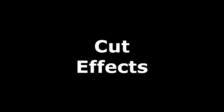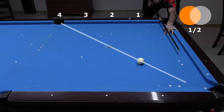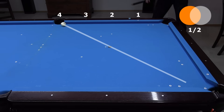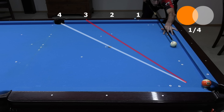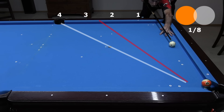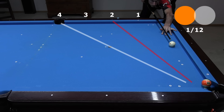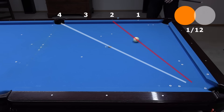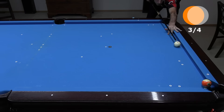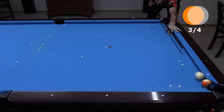Now let's look at the effect of ball hit fraction changes. A half ball hit shifts four diamonds across the table. A quarter ball hit shifts three diamonds across the table. An eighth ball hit shifts two and a half diamonds. And an even thinner hit, about one twelfth, shifts two diamonds. Hits fuller than the half ball are less predictable, and the cue ball loses significant speed, making these types of shots less useful for cue ball control across the table.